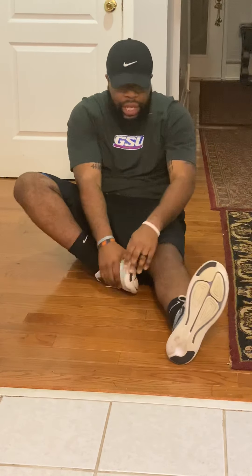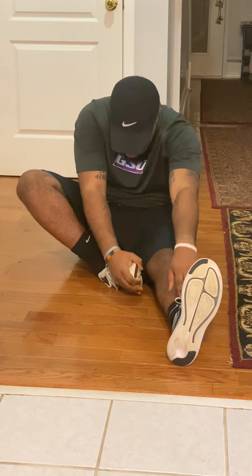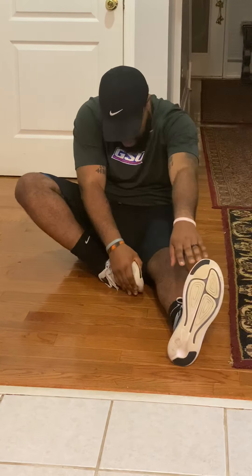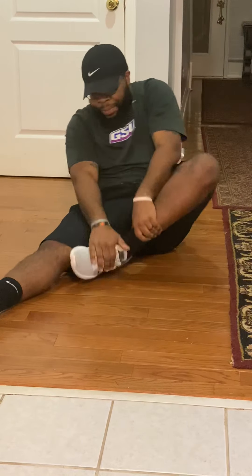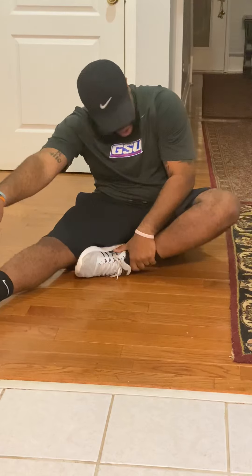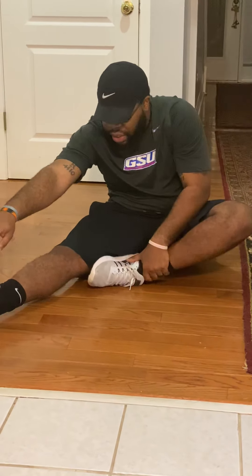Next, you fold your right leg in. Reach down to your left foot and hold it for a count of 10: 1, 2, 3, 4, 5, 6, 7, 8, 9, 10. You switch — left leg folded in, reach down to your right: 1, 2, 3, 4, 5, 6, 7, 8, 9, 10.